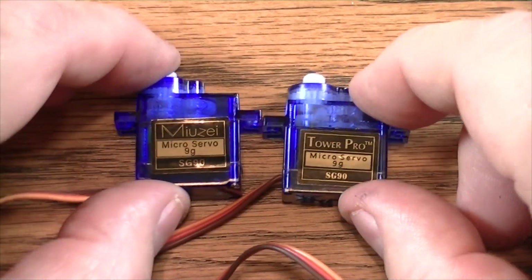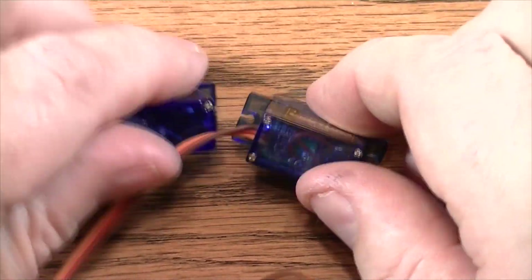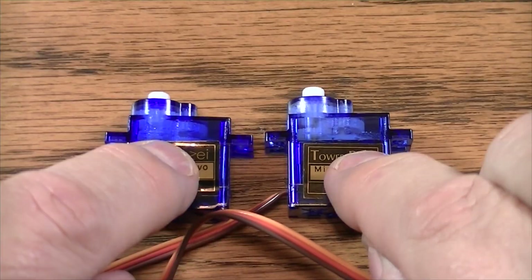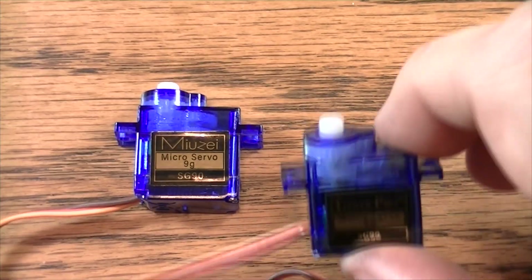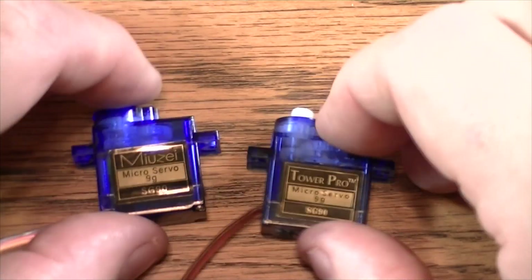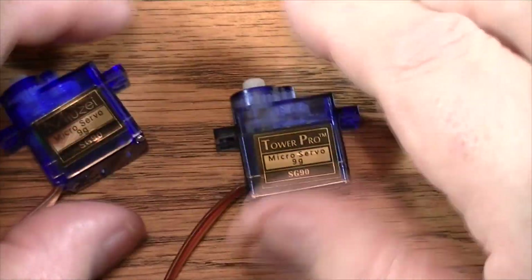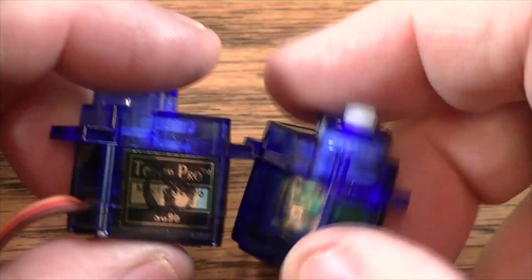Today I'm going to be talking about and reviewing these two servos. They look really identical except for the label, but let me tell you they are far from identical — because this one is in fact a servo, and this one I'm afraid is just a very small, tiny nine-gram paperweight. Not all servos are created equally.